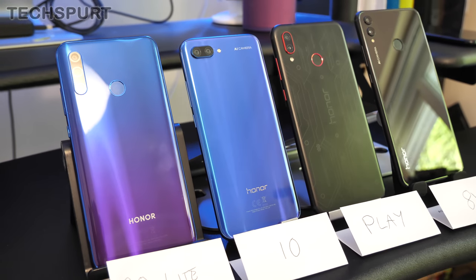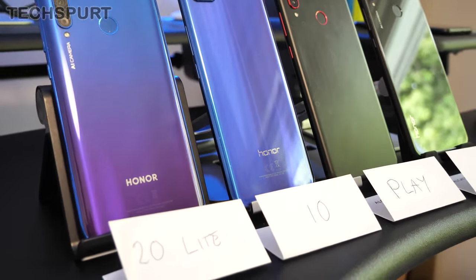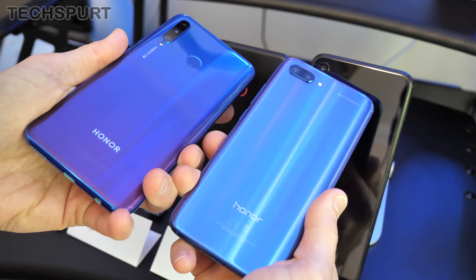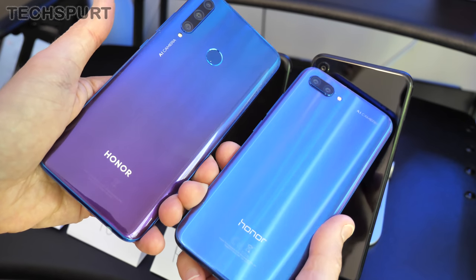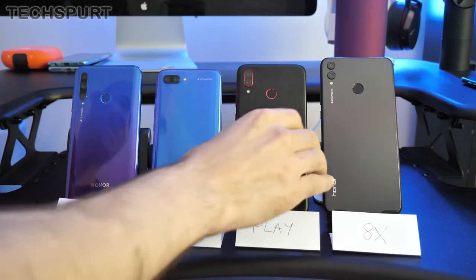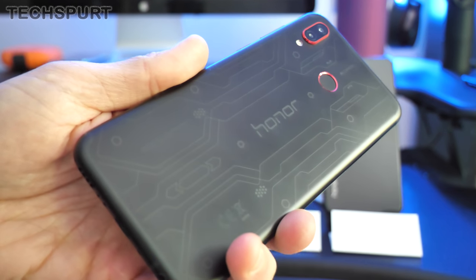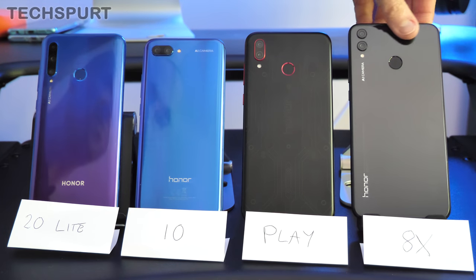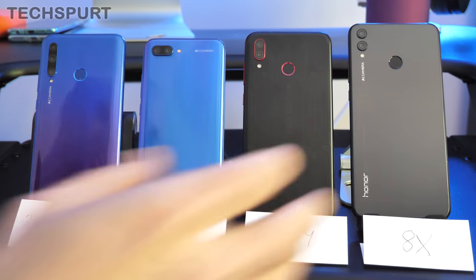Flipping these phones around, all four have very different designs. The Honor 20 Lite and Honor 10 are quite similar with a lovely striation-style effect — the Honor 10 was actually one of the first to introduce this. When light catches the glass backing you get a real visual feast, and on the Honor 20 Lite there's a gorgeous gradient of blue morphing into purple. The Honor Play is the odd one out with a funky chipboard-style design aimed at gamers. The Honor 8X has a pretty standard flat glass finish, lacking the nice curved edging of the 10 and 20 Lite.